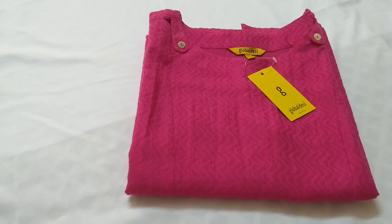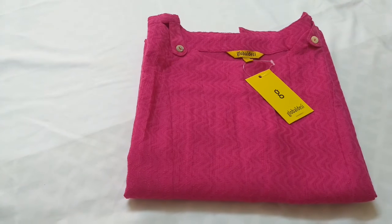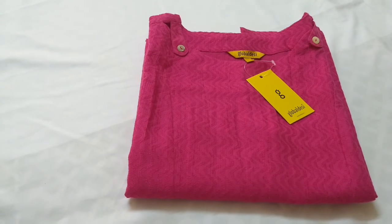You can style this kurti with jeans or straight pants for a casual look, and with a nice patiala or leggings with a multicolor dupatta and some ethnic jewellery, you can shine in the coming festival.